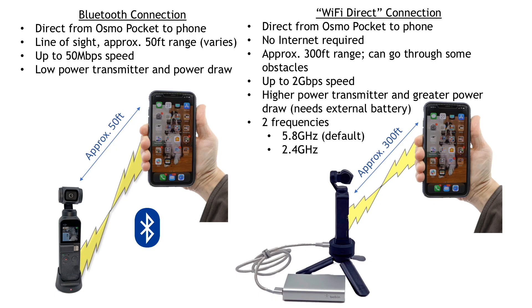Here's a graphical overview and discussion of the wireless modes. You can connect to the Osmo Pocket either with Bluetooth or with Wi-Fi. Bluetooth goes directly from the Osmo Pocket to your phone or tablet. It's line-of-sight, approximately a 50-foot range, up to 50 megabits per second transmit speed. The power on the transmitter is low, and correspondingly the power draw on your battery is low.